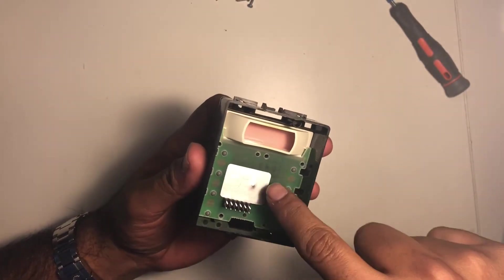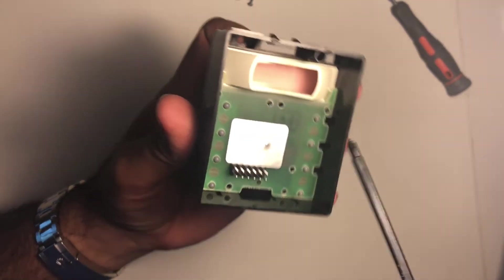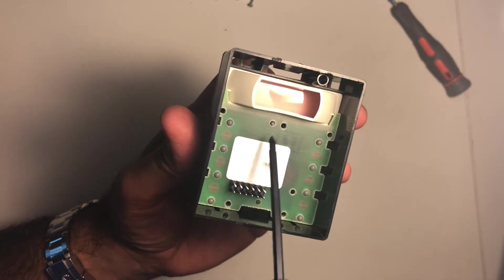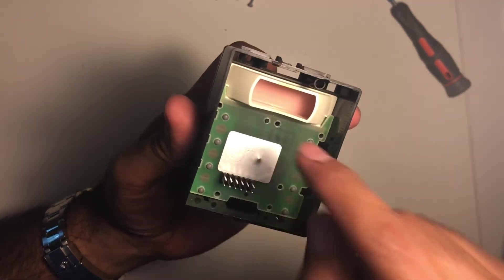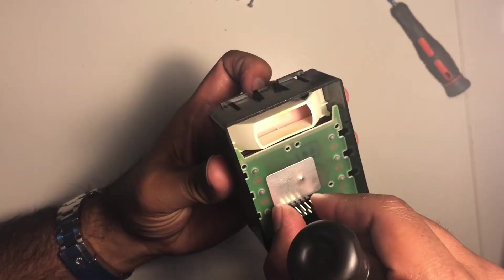Before I take this apart, I just want you to notice that next to this screw hole there's a little peg that comes up through the circuit board, and there's another one down here. If these two pegs are not exposed on the side of the board, it means the board is not seated all the way down and the LCD won't work. I made that mistake already.